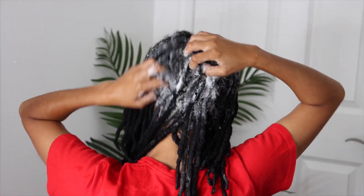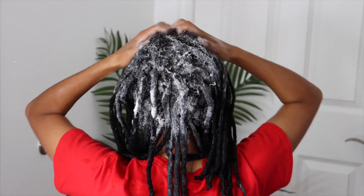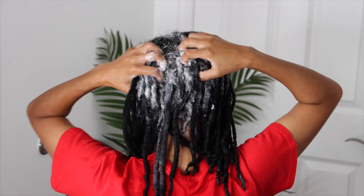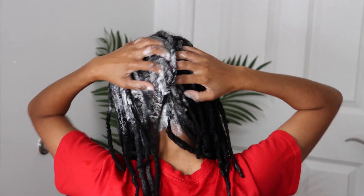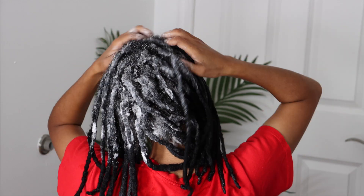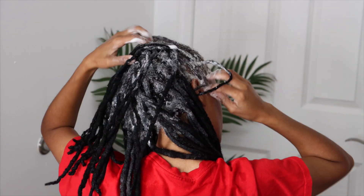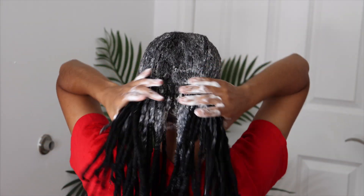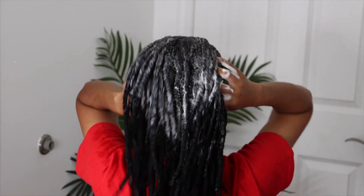So this is my first shampoo. I usually go through and do two shampoos, sometimes three if I feel the need to. Your first shampoo doesn't give you much lather because it's getting out all the dirt and residue, so I wasn't expecting really high lather, but it did good for the first wash.